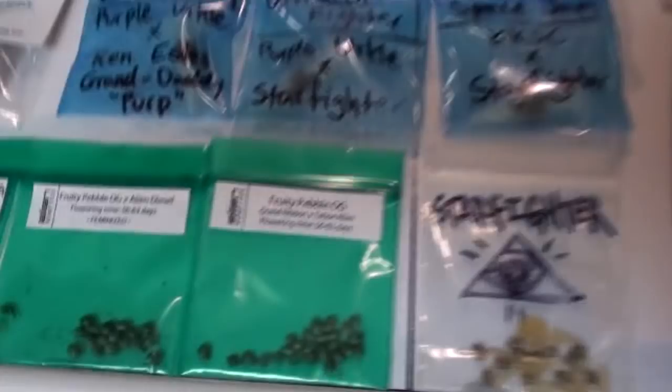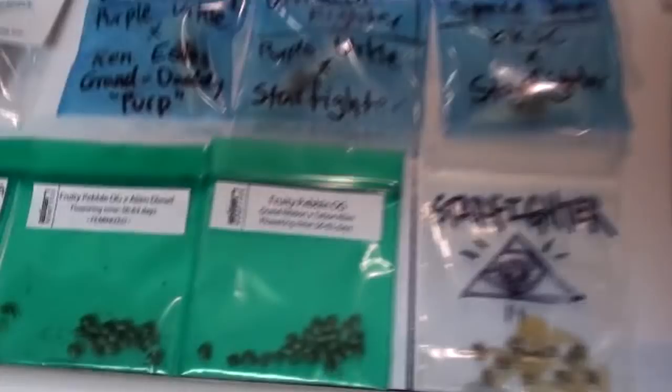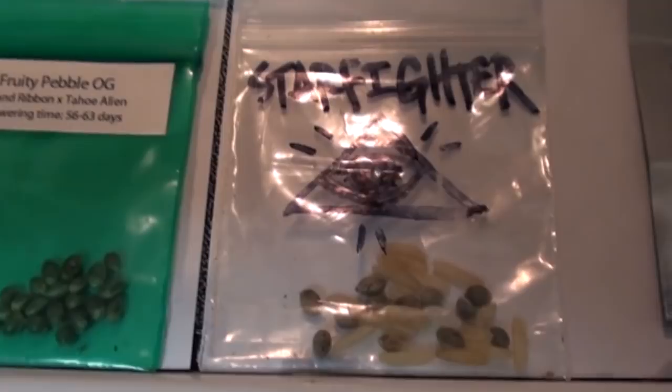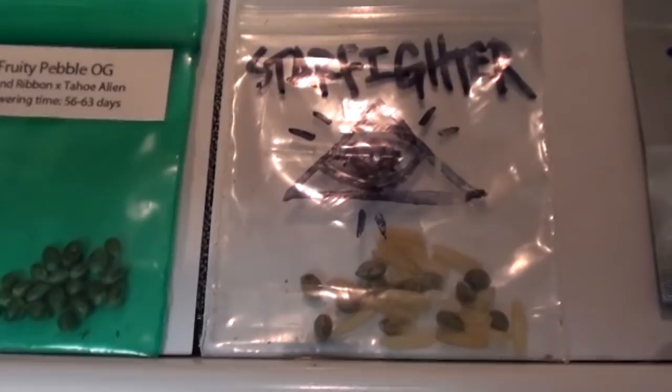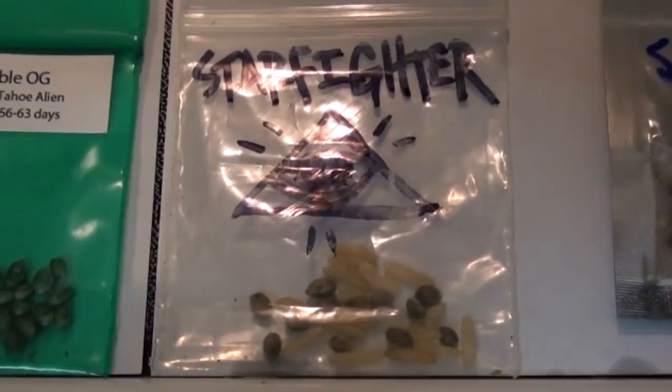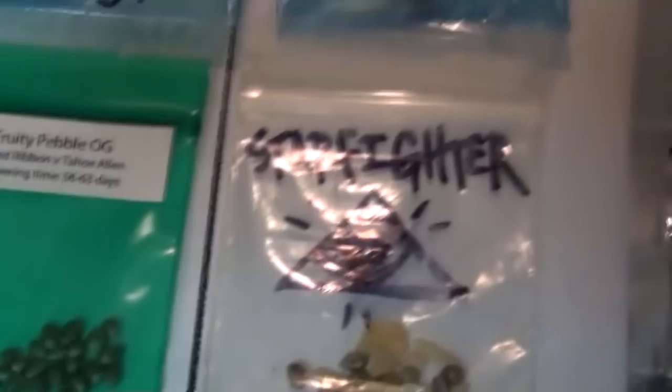Next to that is the Big Dog strain Starfighter, which is Alien's Lemon Alien Dog crossed to the Tahoe Alien. I've shown this before, but I'm not sure I gave a shout-out to my homie D for making it possible for me to have these in my possession. Dude, my brother, I owe you tons — thank you so, so very much for that. For those of you that don't know, this particular strain sold for $4,000 to $6,000 at auction, so quite hard to obtain, but it managed to find its way to Motiveland via an amazing friend of mine.